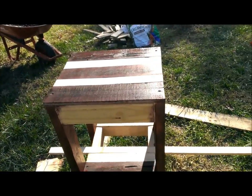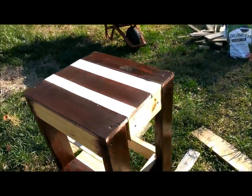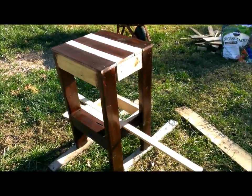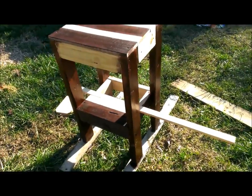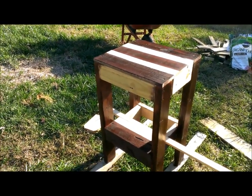Not only can it be used as a table to eat at, it's a nice level, nice elbow level. You can also use it as a stool to sit on if you so desire. I'm looking forward to using it, finishing it, and getting it placed into the garden.